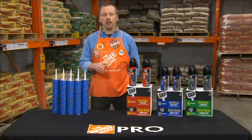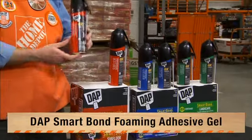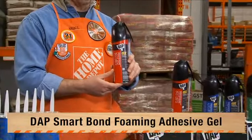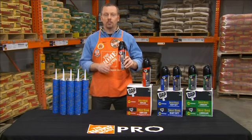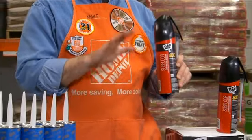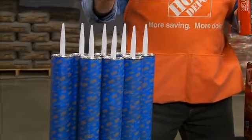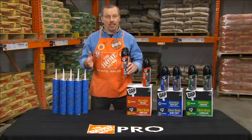Hi folks, Mike from the Home Depot here to talk about the latest technology in construction adhesives with the DAPS Smart Bond Foaming Adhesive Gel. What's the main difference? How about eight times the coverage of a traditional cartridge adhesive? One can offers the same coverage as eight 28-ounce tubes of traditional subfloor adhesive, and it's half the price.